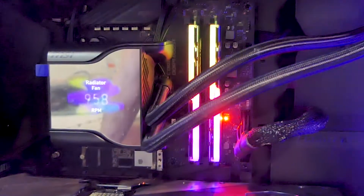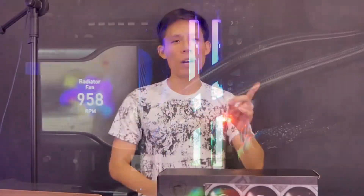Hey guys, welcome to Ren Man Chan. In this episode, we're going to take a look at MSI's newest top-of-the-line AIO, the MEG S360. Is this AIO really worth its hefty price tag? Let's find out.